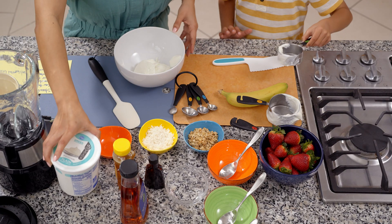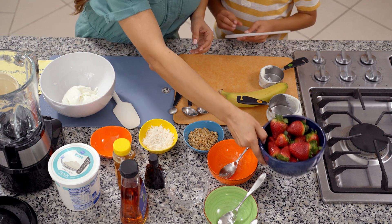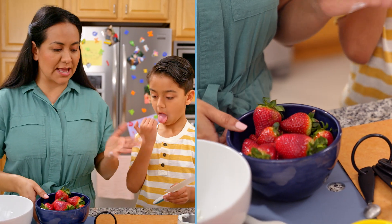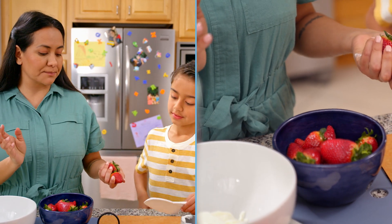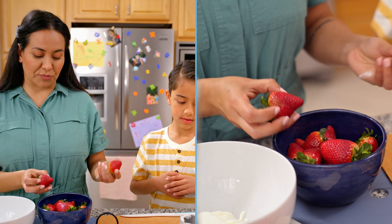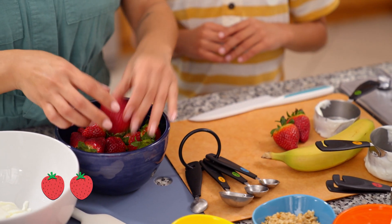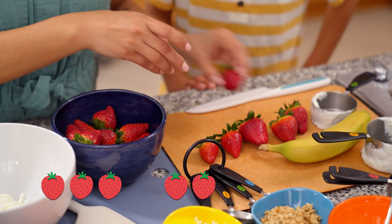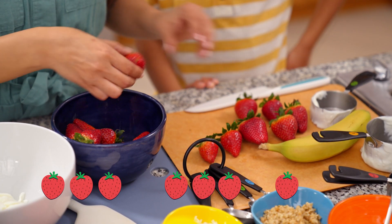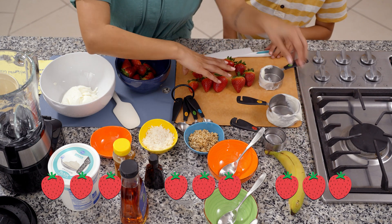You're now going to help me cut three cups of strawberries. About three strawberries make one cup, meaning we need nine strawberries. Can you help me count? One, two, three, four, five, six, seven, eight, nine. Ready to cut? Yes, I am.